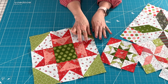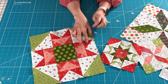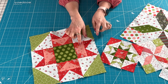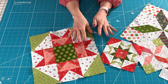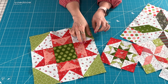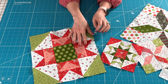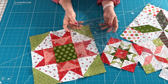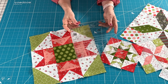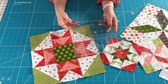You can use the Block Lock tools for the two-and-a-half by four-and-a-half unfinished, which is two inches by four inches finished. Block Lock goes by finished size, so look for the two-inch by four-inch finished Block Lock. You can also use the Creative Grids Ultimate Flying Geese ruler, which has multiple sizes and does include the two-inch by four-inch finished size.